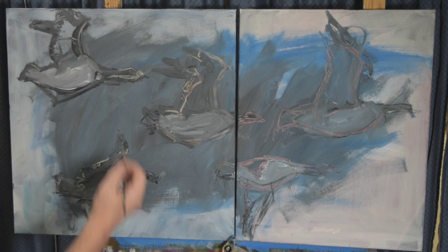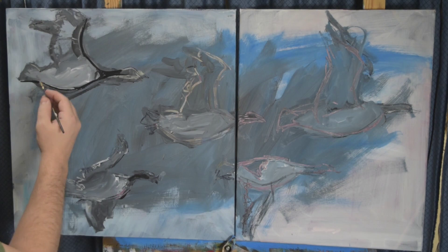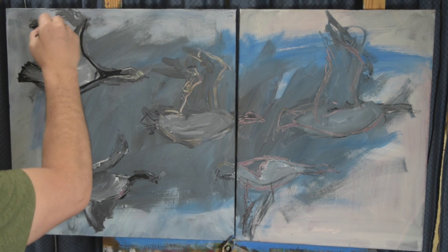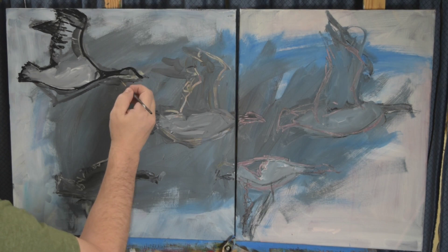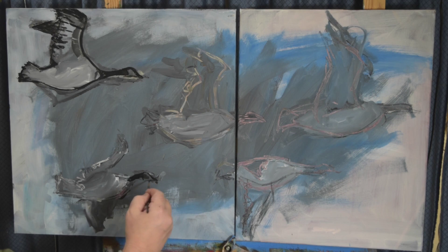Here's where they start to kind of take form using a liner brush, which is normally reserved for the end of the painting. I wanted to get the line work done on the geese to make them become geese. This is slower and may prove a waste of time, but I really like the loose feel of it and was thinking I might keep a lot of that in and not refine it too much.